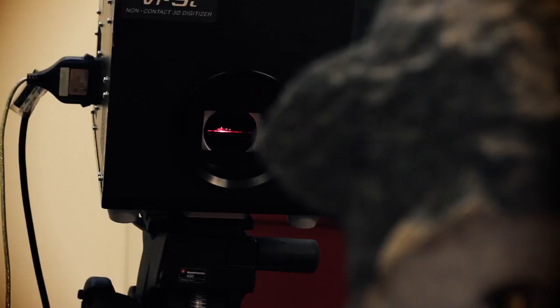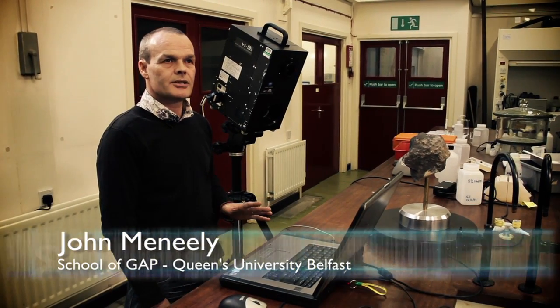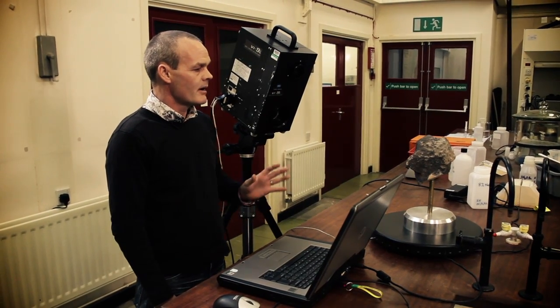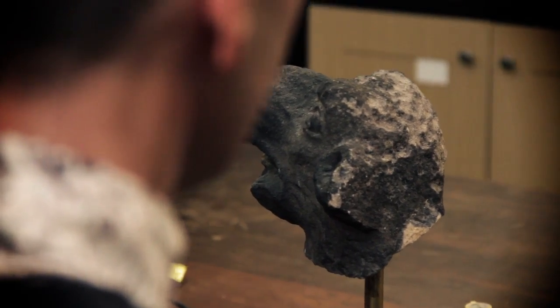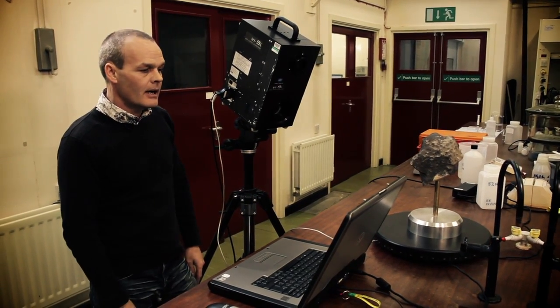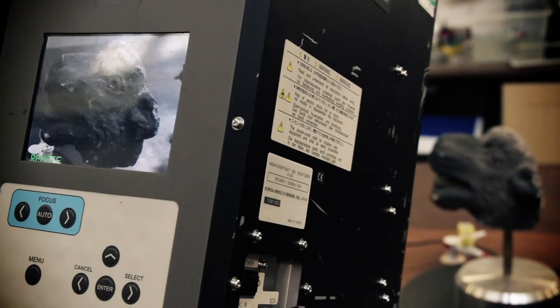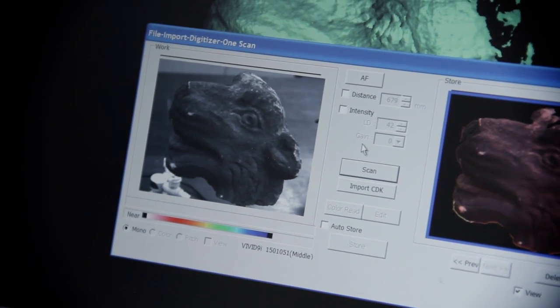This is our 3D laser object scanner. It's used for very high resolution scanning, sub-millimetre in general. We use it to capture very high detail on objects. The first thing we do is set the object we wish to scan approximately half a metre to one metre from the laser scanner. We then rotate the laser scanner so that we get the object in the centre of the picture on the laptop, and then we get it to scan the object.